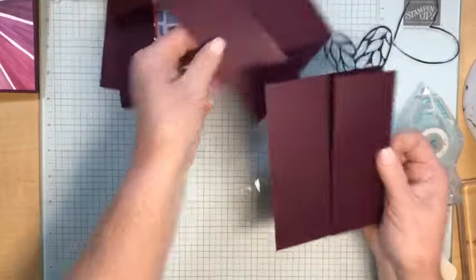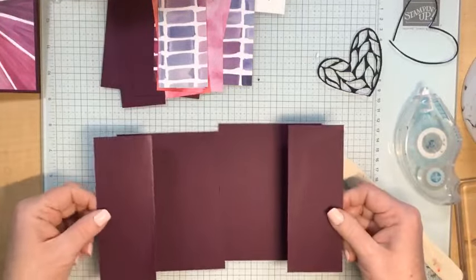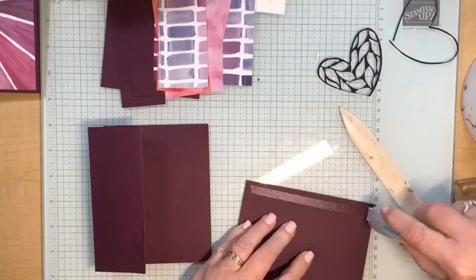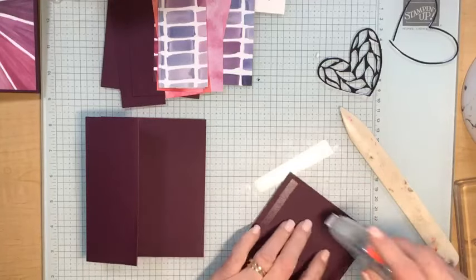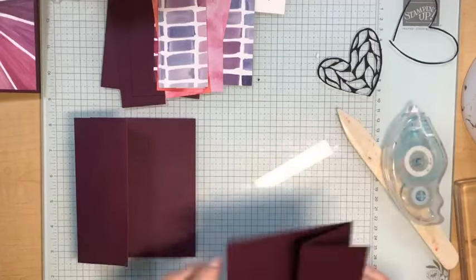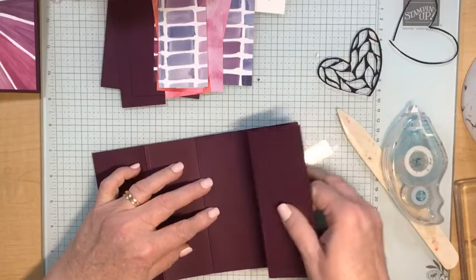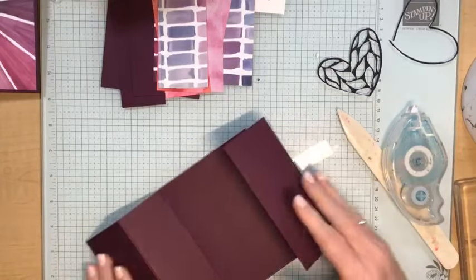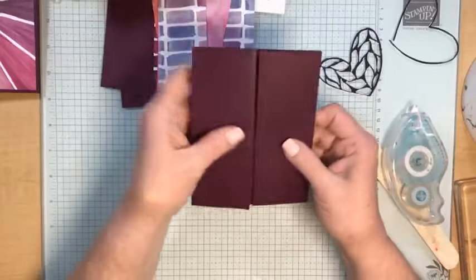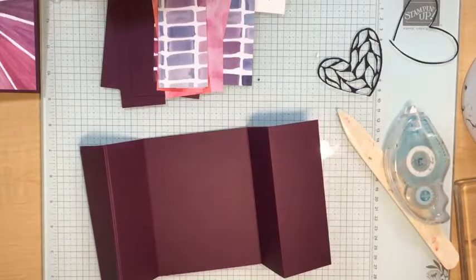I'm going to face these cards so that the Z fold is on opposite sides. I'll add adhesive to the back of one card because I'm going to attach these two cards together. I open them up and put them so the back sides line up. Now we have a card that folds like this — there will be a little space in between the cards, and that's okay.